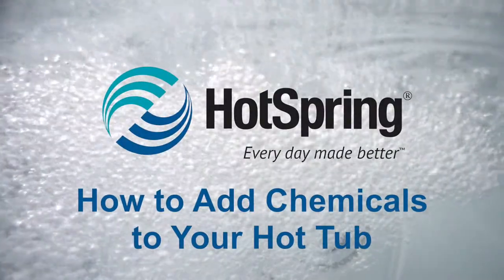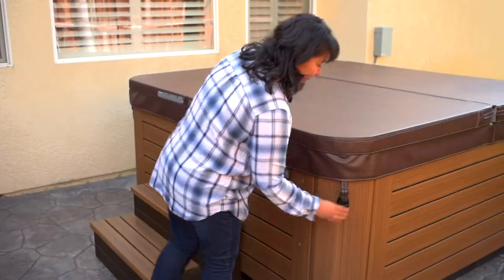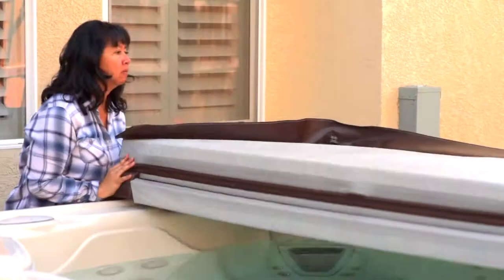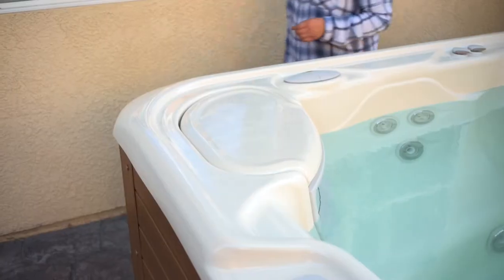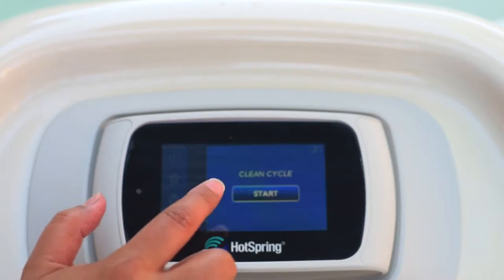Adding chemicals to your hot spring hot tub. Unlock the cover straps and open the cover. Open or remove the filter lid or basket depending on your hot tub. Use the control panel to start the clean cycle.